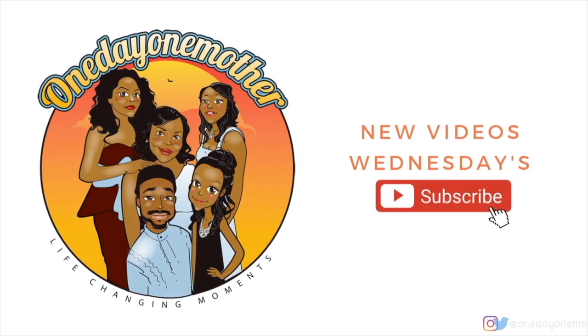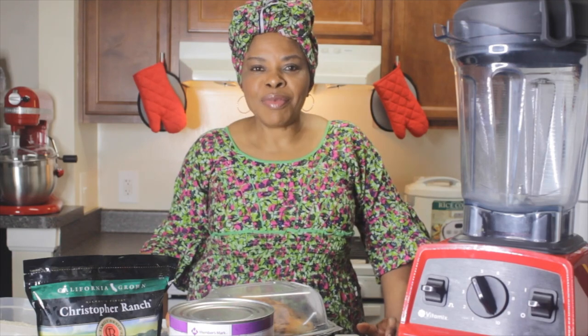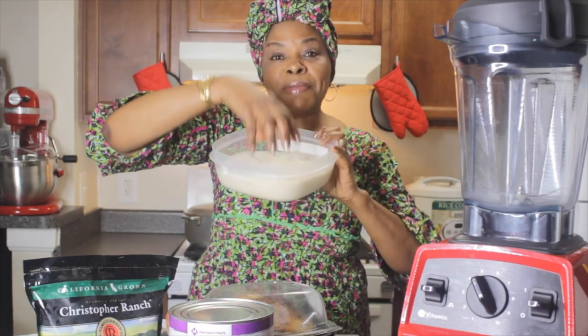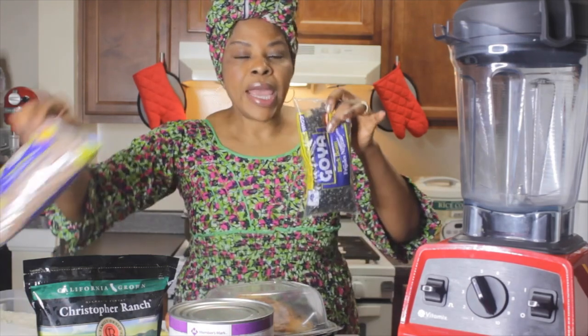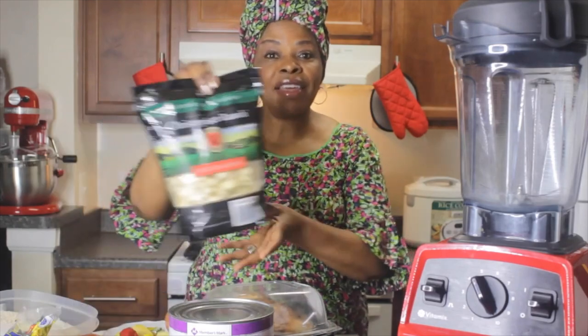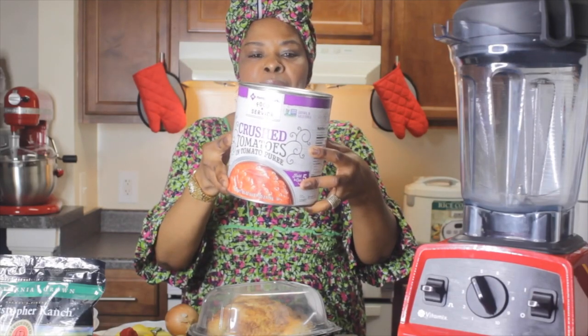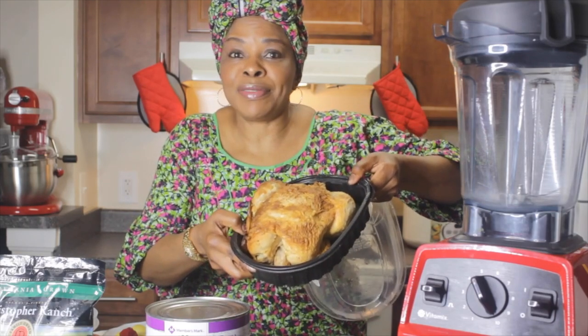Hello guys, this is Debbie from One Day One Mother — every family has a story, welcome to ours. Today I am going to cook with my daughter. What I'm going to cook today is rice. Here's the rice, it's a jasmine rice — I love the smell of jasmine rice. I got this from Costco. We're going to cook beans; I have the black beans and the pinto beans. I have garlic here, I always get my garlic from Costco. I have crushed tomatoes here, also from Costco. I have pre-made chicken.